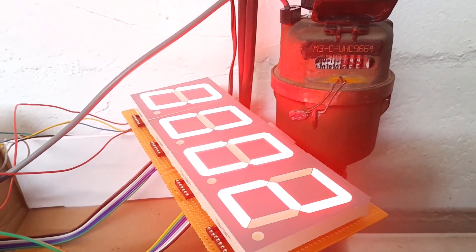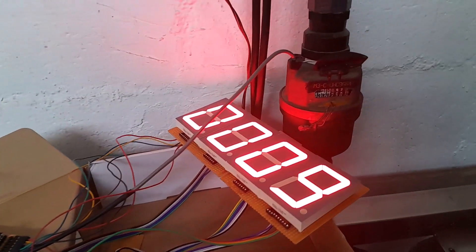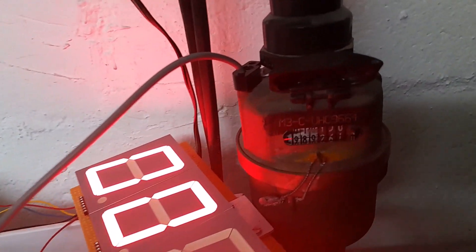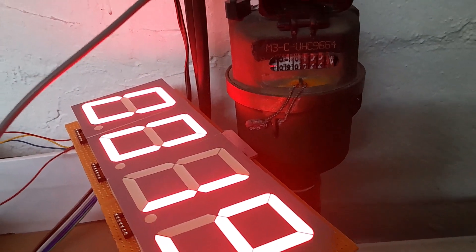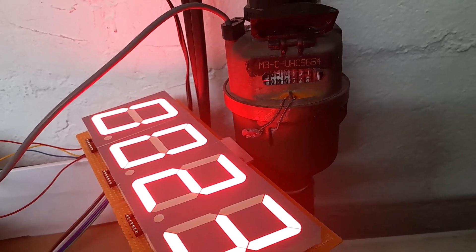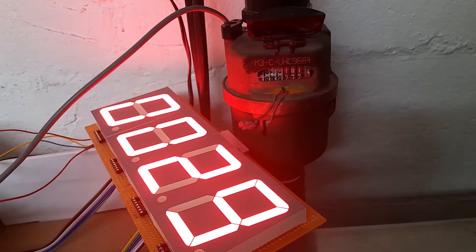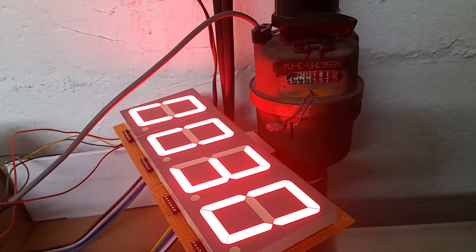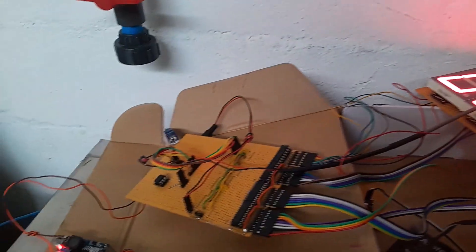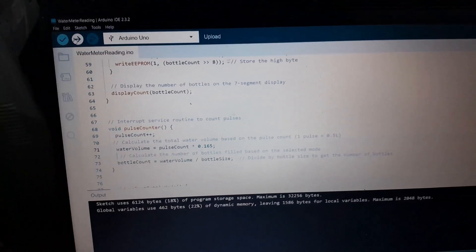There we go — 10 liters. 19... 20... still going... 27. Okay, so we are basically 10 liters out in our calibration here. We have to change some parameters in the code to get the calibration going.